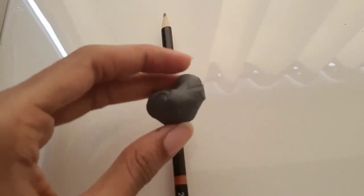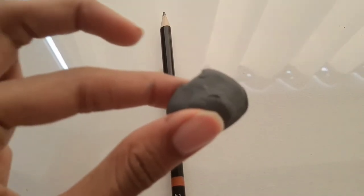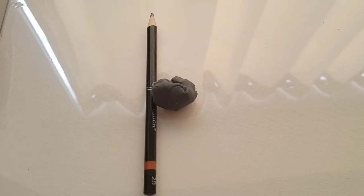I also have a kneaded eraser which I love because it's easy to pick up graphite before you want to do your line art, or just to lighten up an area while you're trying to sketch. So this is what I'm going to be using to sketch today.